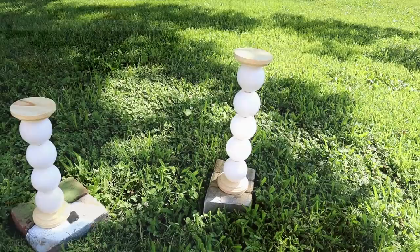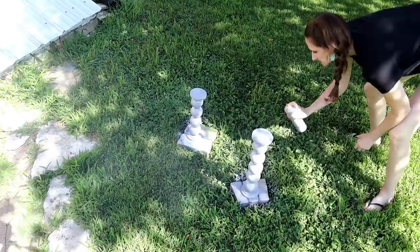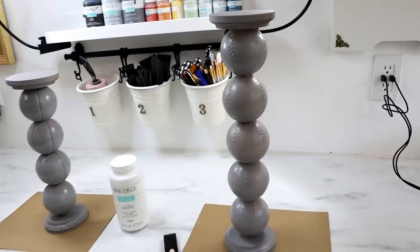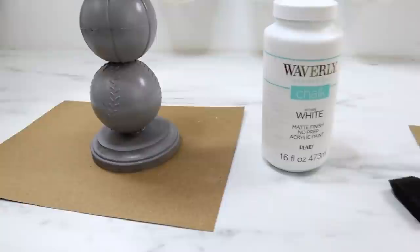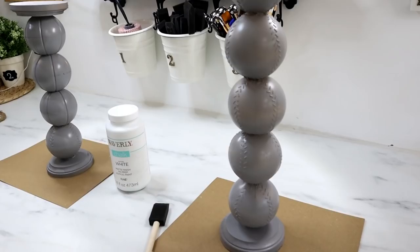After an hour they were secure enough to take outside and spray paint. Here they are after two coats of gray spray paint. I sprayed one coat, then flipped them upside down and sprayed again so I didn't miss anything underneath. Now I'm going to do a dry-brushing technique using white chalk paint and a foam paint brush, just whisping on the chalk paint so I can still see some of that gray coming through.